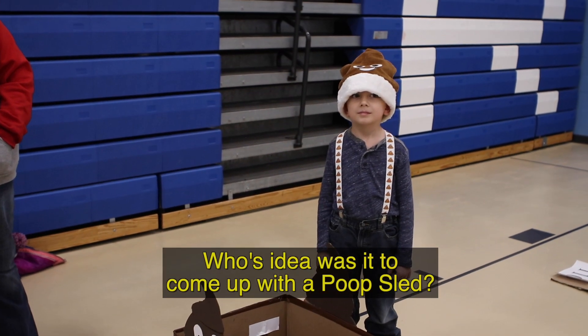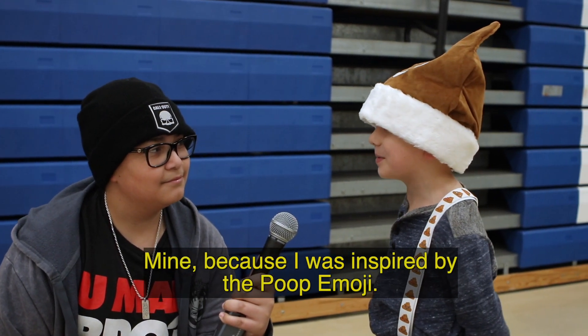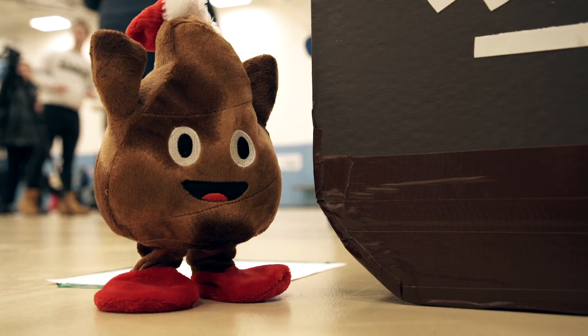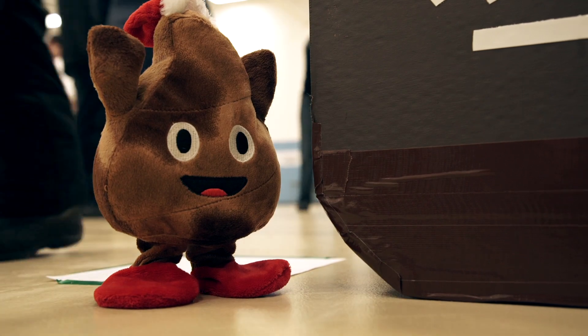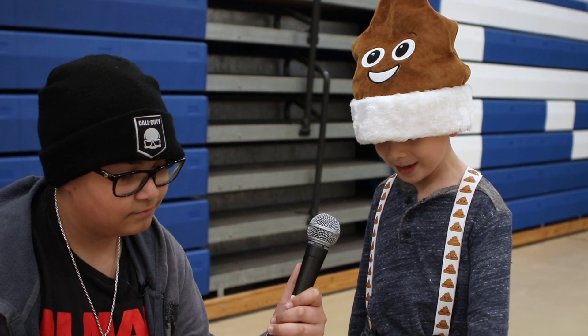Whose idea was it to come up with a poop slide? Mine, because I was inspired by the poop emoji. How long did it take you to make this? I built it in one day, but it took two people's work.